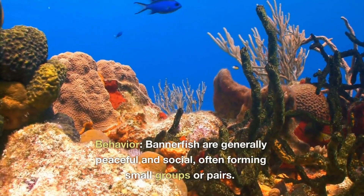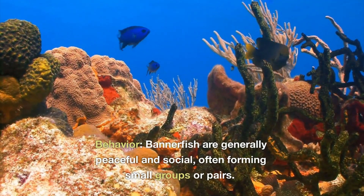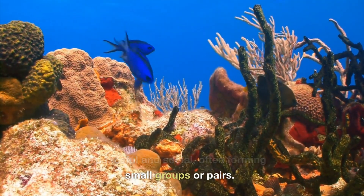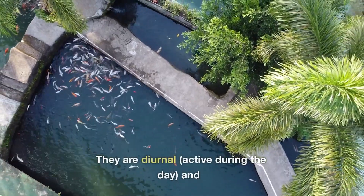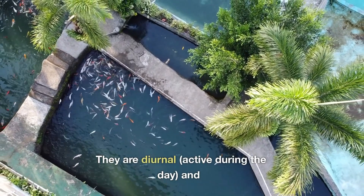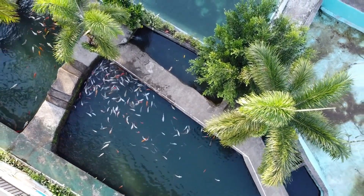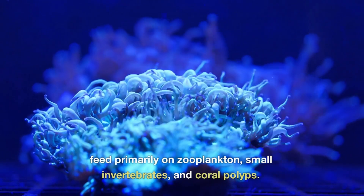Behavior: Bannerfish are generally peaceful and social, often forming small groups or pairs. They are diurnal, active during the day, and feed primarily on zooplankton, small invertebrates, and coral polyps.